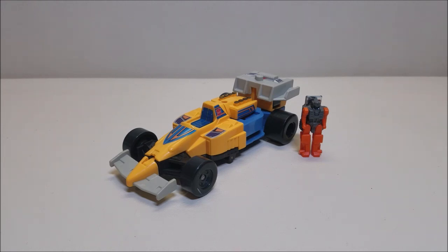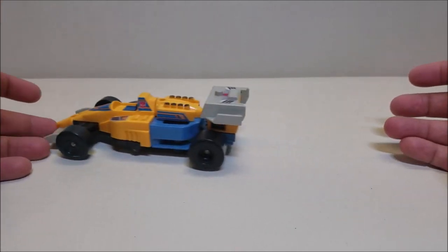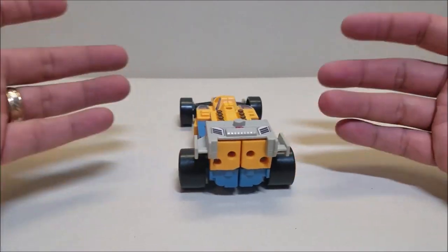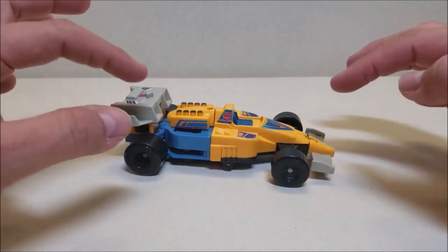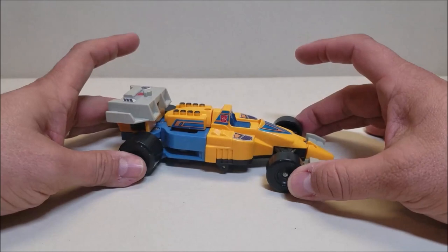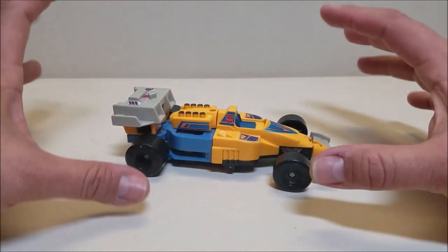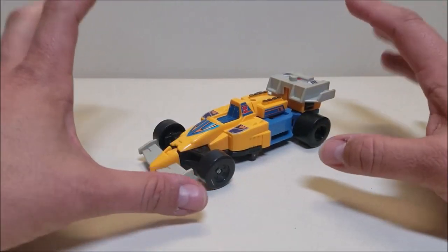The vehicle mode is an F1 Formula Racer, approximately six and a half inches long and about two inches tall. Moving Lube out of the way so we can take a good look at the Formula car — this car is amazing. He rolls really nicely, he's got those big wheels and they just grip the surface. He's got a little bit of squeaking, but he is an old figure. Going all the way around, this is an absolutely fantastic vehicle mode. The yellows and the blues look really nice, they're bright, and he's got some gray details. Even underneath, there are no robot parts showing — if you didn't know you were looking at a Transformer, you wouldn't know. Absolutely love that about this figure.